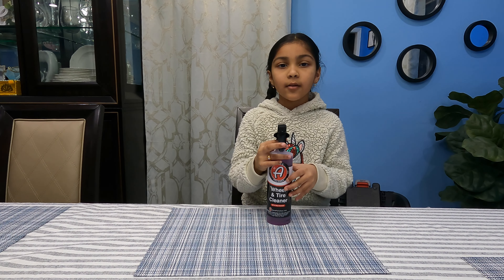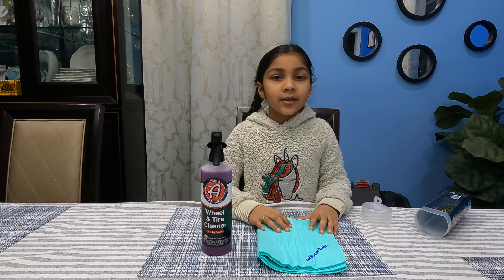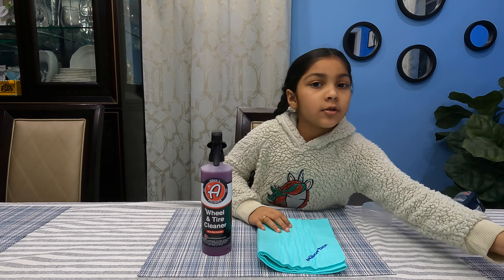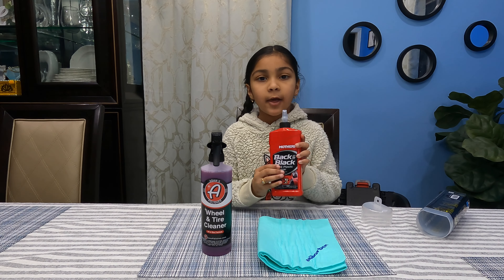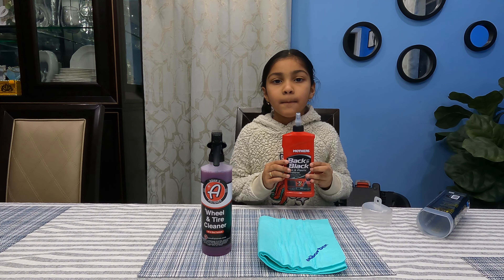When you want to dry your car, you could use a chamois. So when you're done drying, you could use this to make all the plastic pieces look brand new. This is Mother's Back to Black.